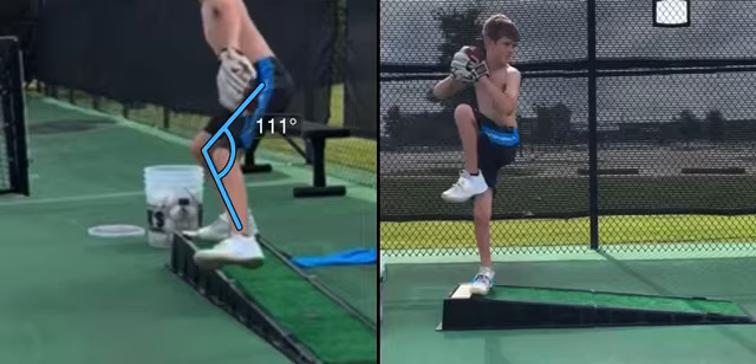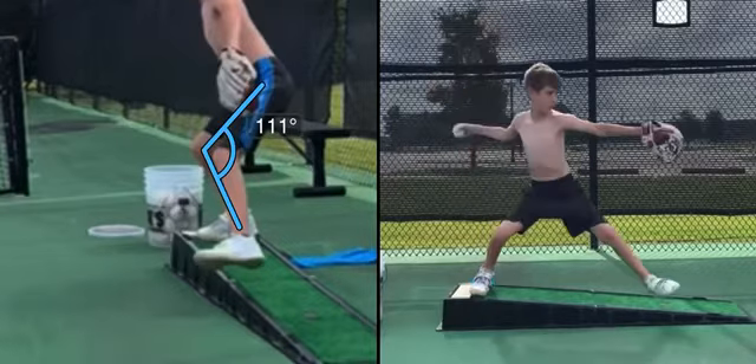So out of the back leg squat, we're at about 111 degrees, which is pretty good. I want it to be below 110, so he's doing a good job of squatting through that.